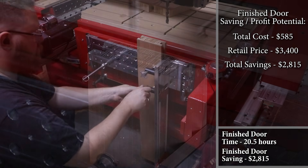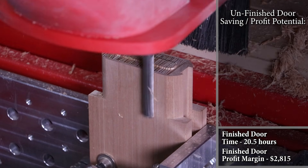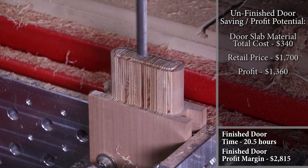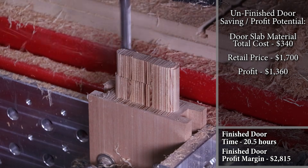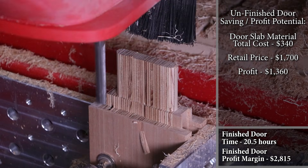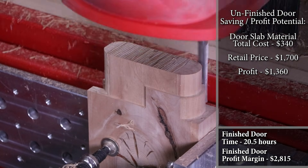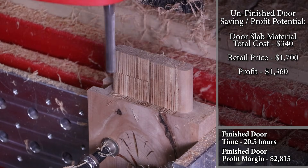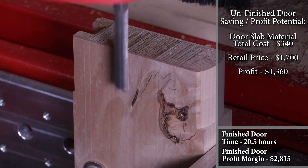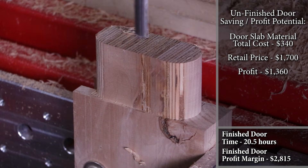That saved me over two thousand eight hundred dollars just building this door myself — not bad for a DIY project. But that also means the saving could turn into potential profit margins if I actually wanted to turn this into a part-time business. If I wanted to manufacture unfinished doors, the overhead cost goes down because I don't have to worry about finish costs or the door frame, and I can get about a one thousand three hundred sixty dollar profit margin off a door that I would sell for about seventeen hundred dollars. If I take it all the way to a finished door selling at three thousand four hundred dollars — granted I put twenty and a half hours into that versus seven and a half hours for the unfinished door — you still have a profit margin of two thousand eight hundred and fifteen dollars. So you get to decide how much of the process you want to take on yourself.